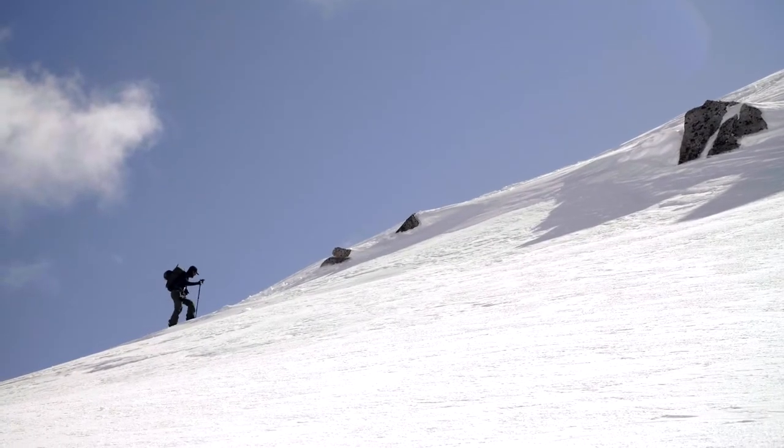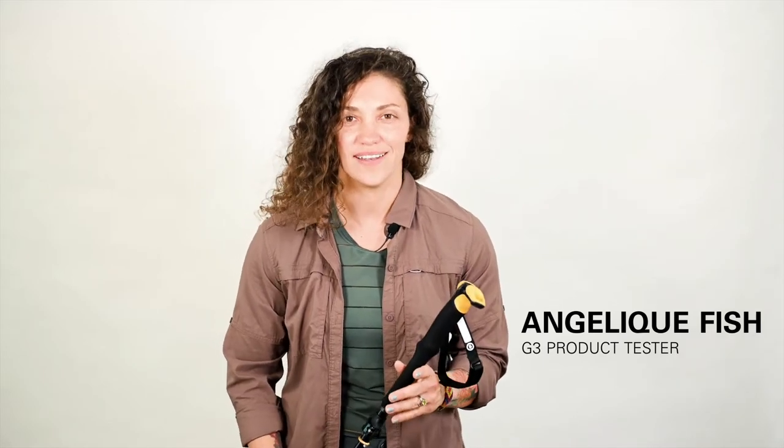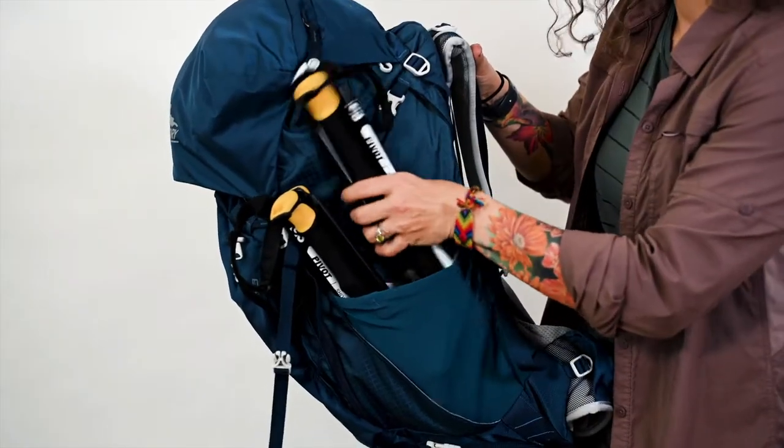An extension of the popular Pivot winter poles, the Pivot Trek features superior packability through clever design and engineering. When trekking and running, you don't always need or want your poles in your hands, so you need to be able to stow them away quickly and easily.